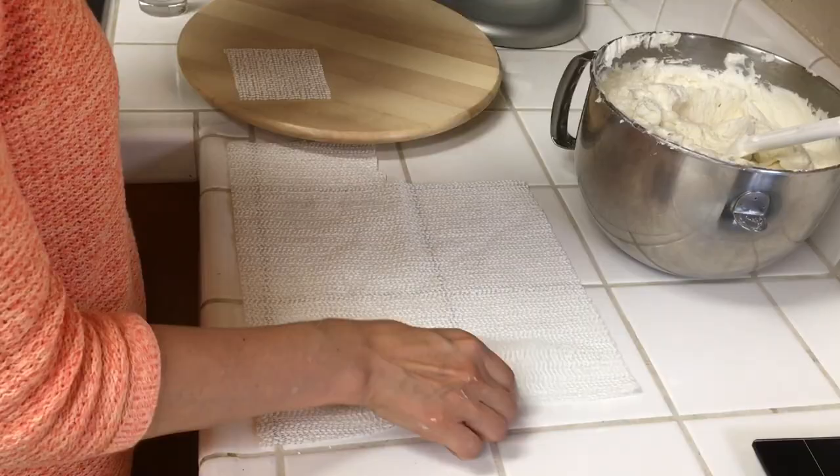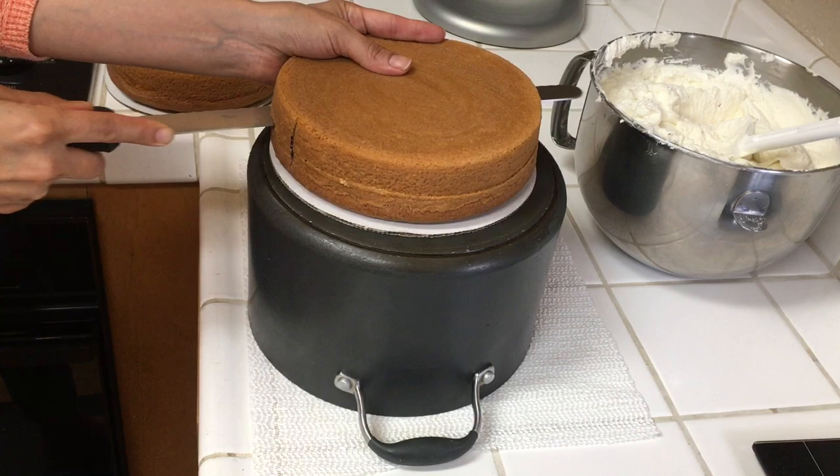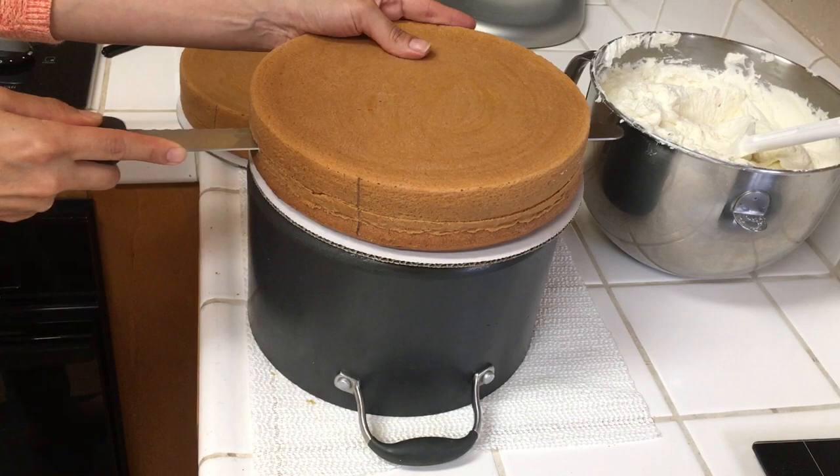Now it's time to tort the cake layers. I like to lay down a nonstick pad and turn a big pot upside down. Mark the sides of the cake with an edible pen so that I can realign the layers together, and I cut each layer in half — this is called torting. We do this for all of the layers.